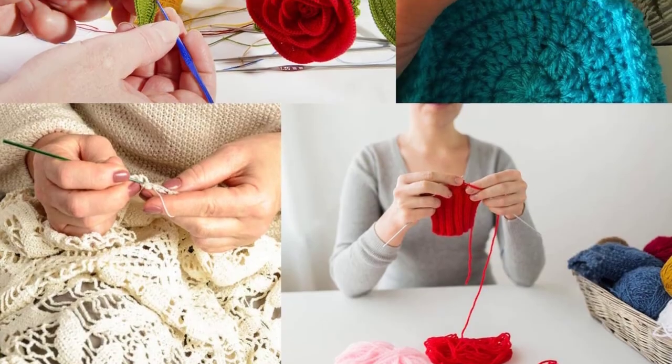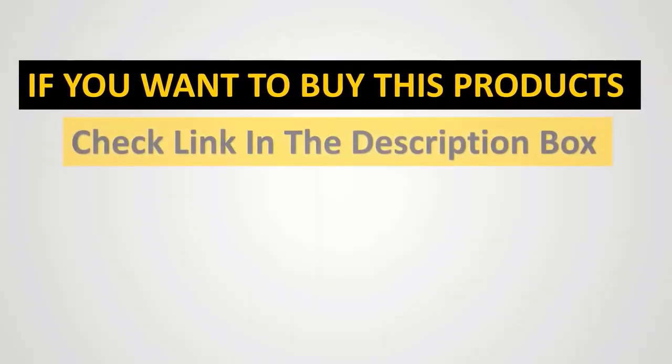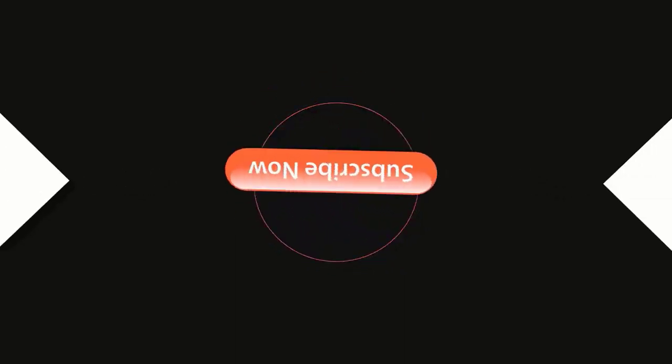However, the value you get for the money is undeniable with this set.